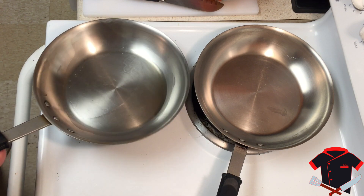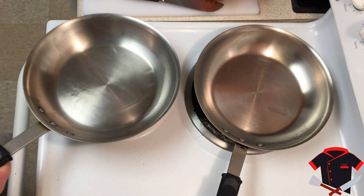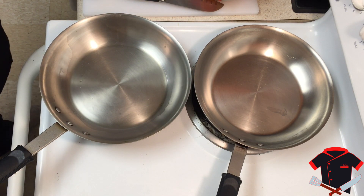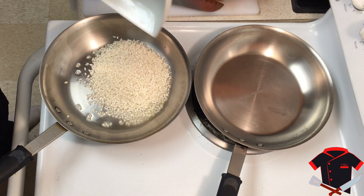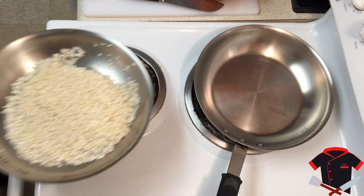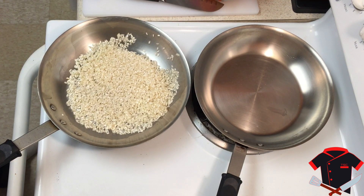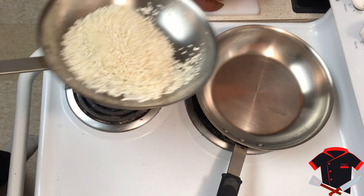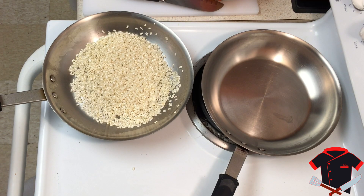The oil is starting to smoke a little bit, which means it's ready. Now we want to sauté our rice — we want to make sure it gets a nice brown color, so we're toasting the rice. This takes about two to five minutes. The pan is very hot so make sure you watch your rice because it will burn very easily.